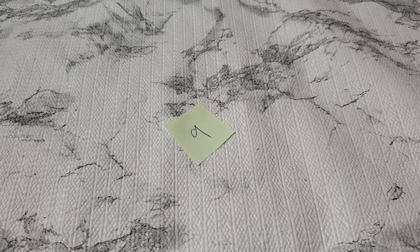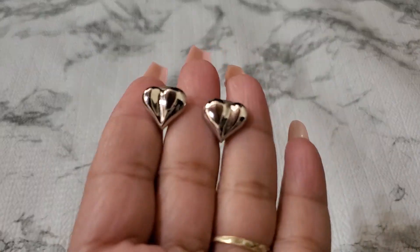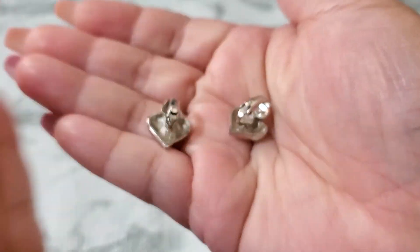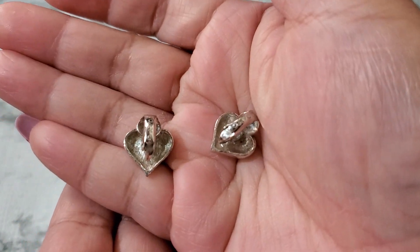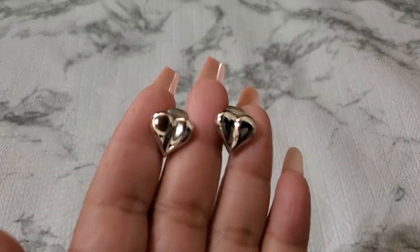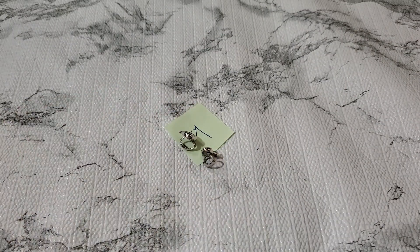Let me show you guys — this is a heart earring. This is Avon but they're dainty and small. Look how pretty. That's number nine — puffy heart silver tone, Avon right there. And that one's gonna be clip-on earring, two dollar. Okay, two dollar for number nine. I love hearts — I always say that because I love hearts. Then number ten.